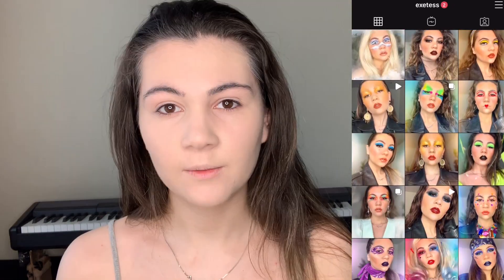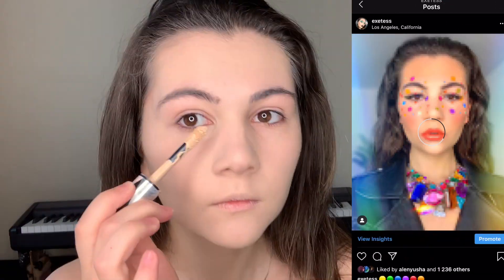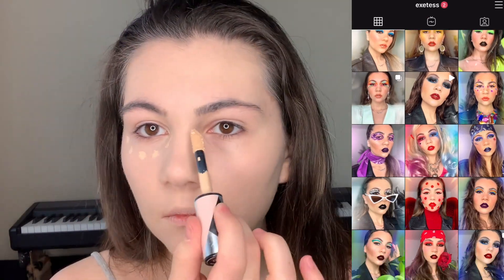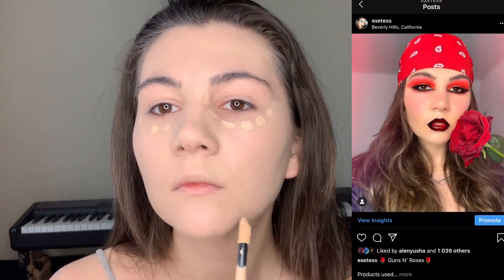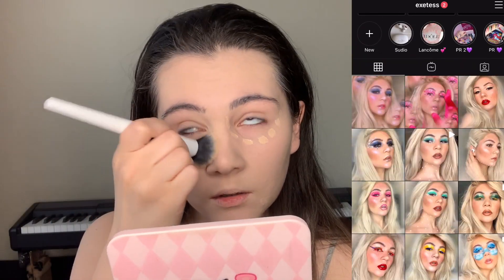Next step is concealer. I'm gonna use this one from L'Oreal Infallible Concealer. I'm also blending it with this brush.